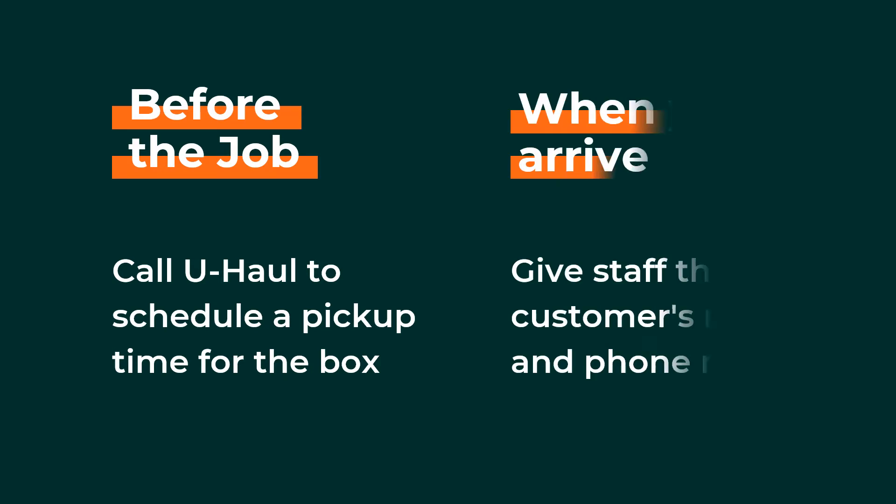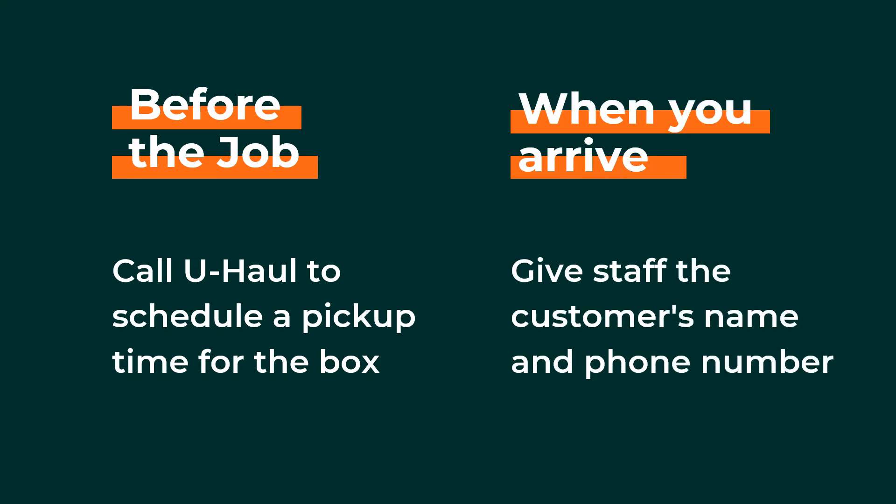Once you arrive at the U-Haul Center and the staff begins to assist you, provide the U-Haul staff with the customer's first and last name and their phone number.